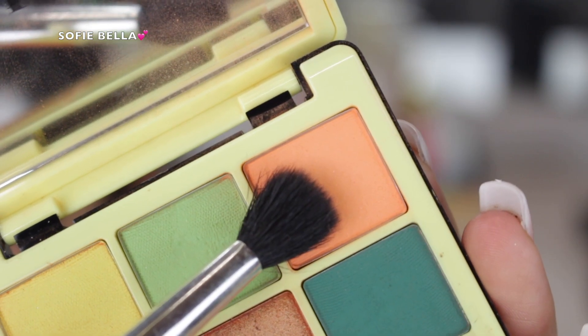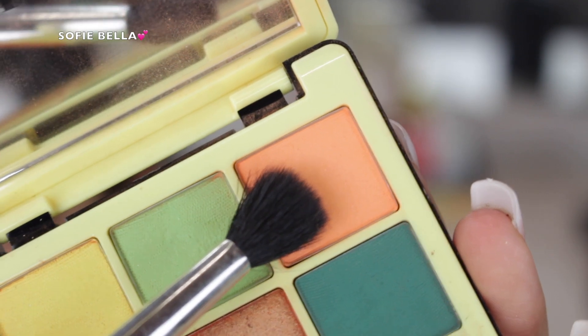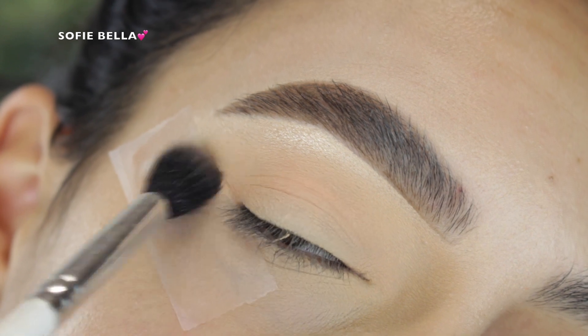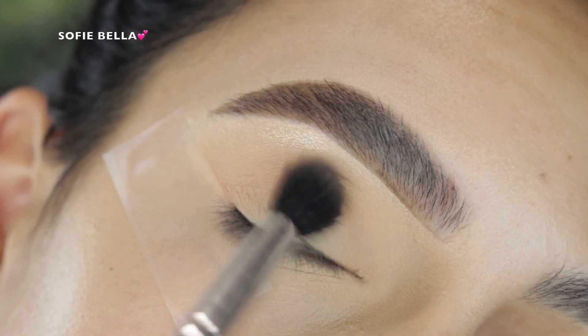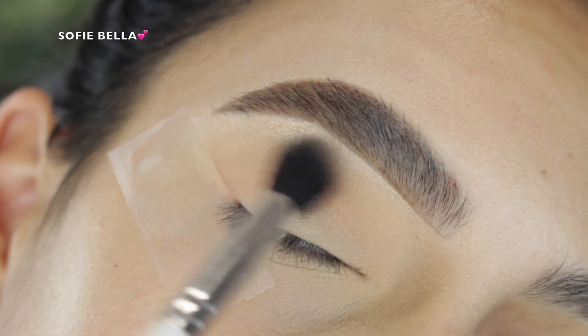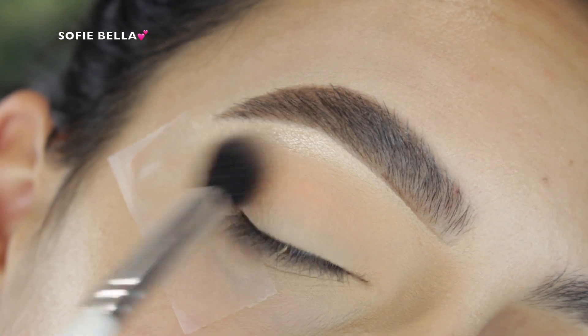The first shade that I went in with is this really light pink peach shade. I picked it up with a fluffy blending brush and just put that shade in my crease going in back and forth motions. The shade is going to act as my background shade before I go in with darker eyeshadows.